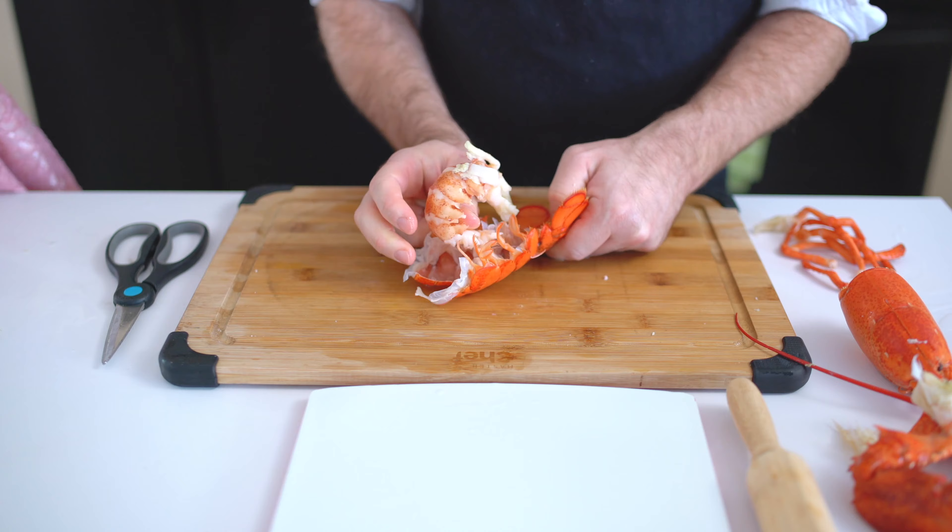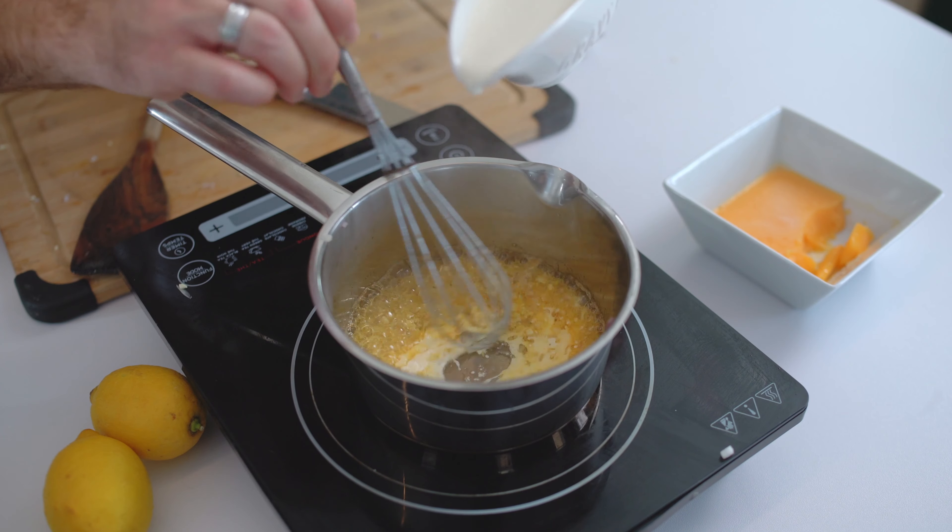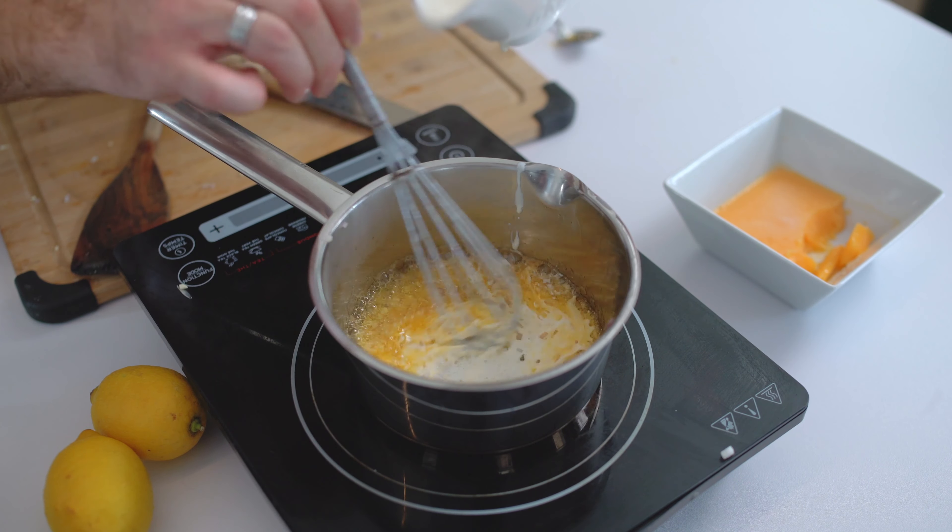Instead of the classic gravy, we will make a nice white rich buttery sauce with a twist. This video will be in two parts: part one will be the recipe, and part two will be all about wine pairing — how do we pair lobster and why? So enough talking and let's do this!